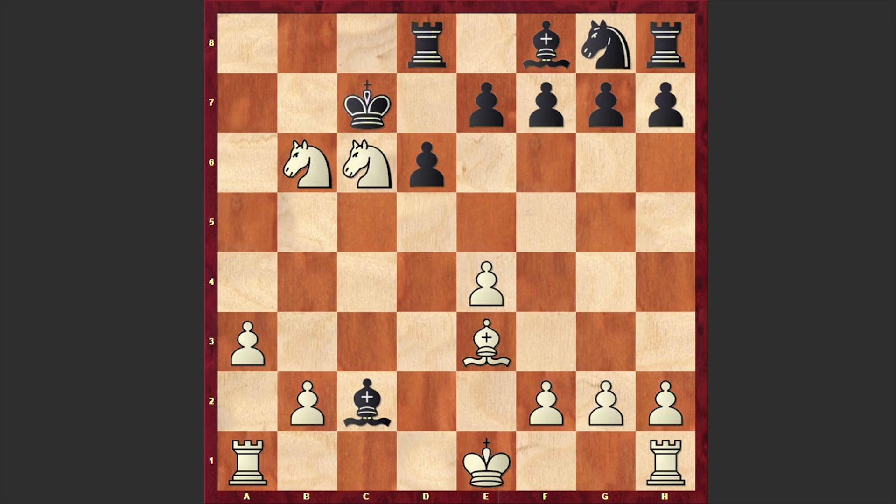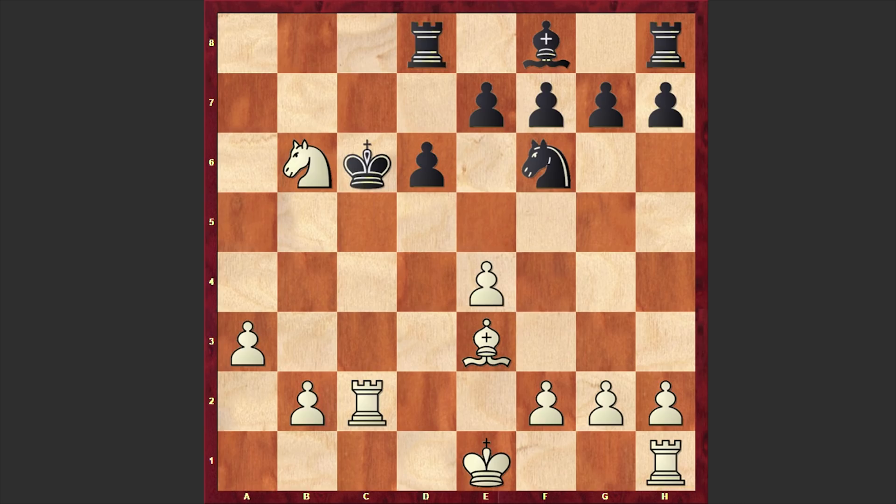Nxc6 — White is winning one more pawn. Then we have Rc1, a beautiful tactical shot. The storm is over. Although White has only an extra pawn, this position is winning. These powerful queenside passed pawns can easily allow White to win the game.